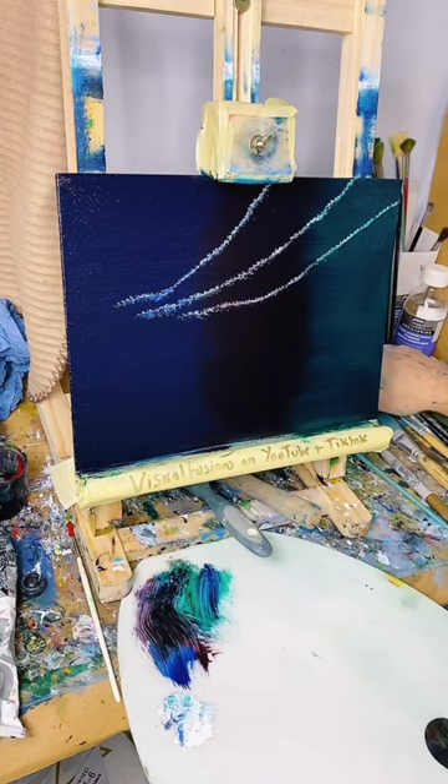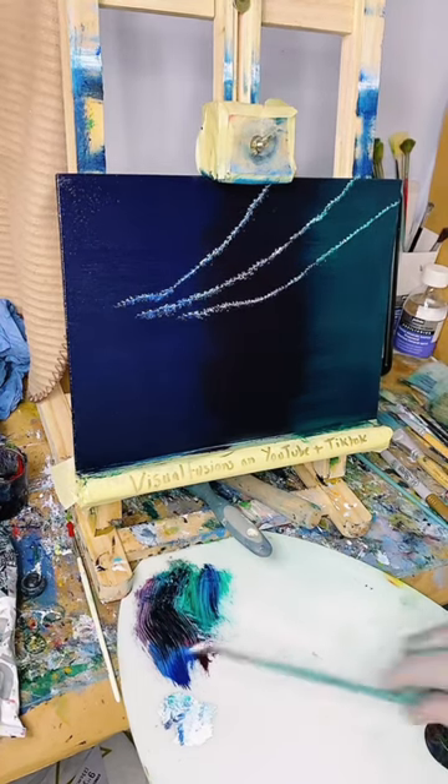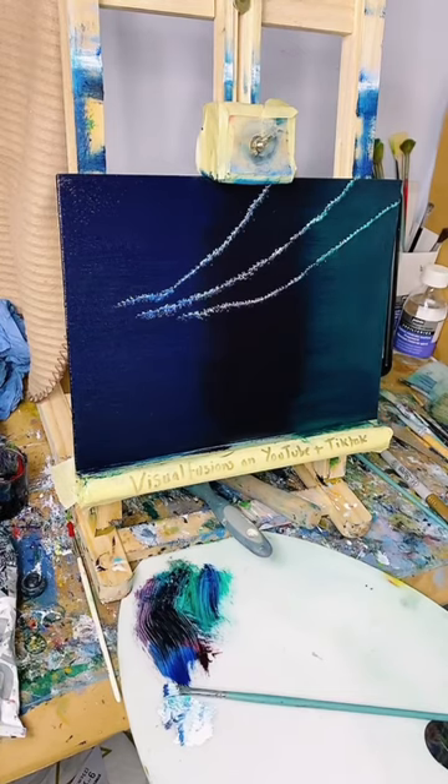I don't normally put these on with the fan brush, but I thought I'd just give it a go. I don't know what it's going to turn out like. We can have that coming around some mountains or something. All right, where's my little blending brush? Let's just see what this does.